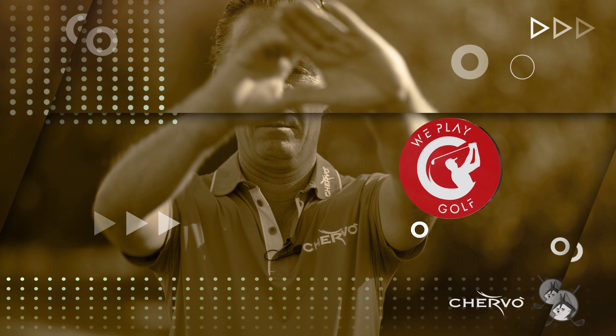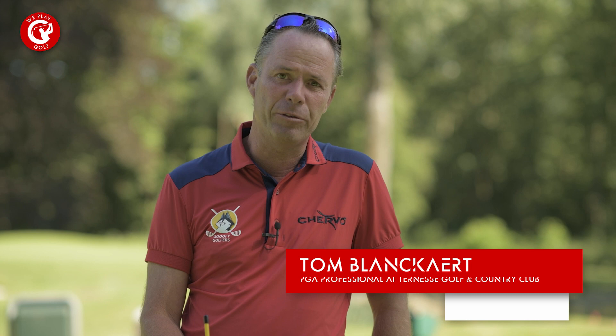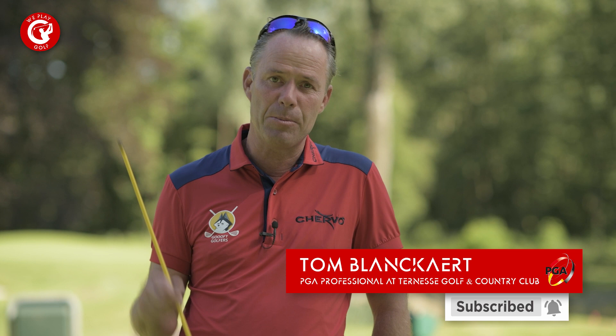Hi, welcome to We Play Golf. Today we're going to improve your golf swing by using an alignment stick. Welcome back to We Play Golf, the golf channel where you easily learn how to play golf. We publish new golf tips and tricks every week, so if you don't want to miss any of our new videos, please subscribe.